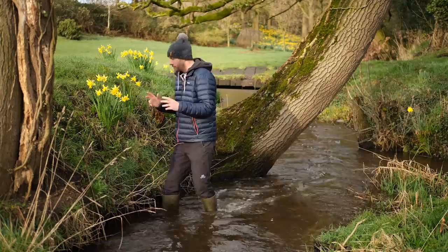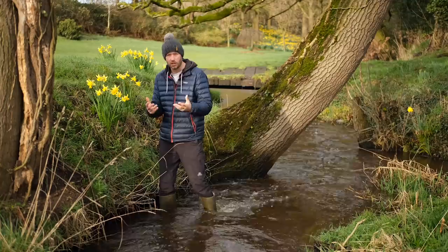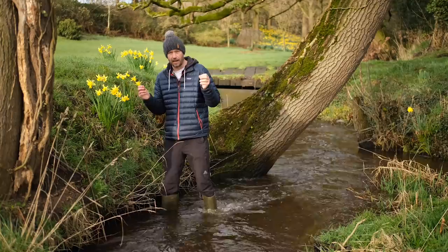Morning everybody, great to see you all again. A little bit precarious here — I'm about that far off the top of my wellies. If you're anything like me, you absolutely love springtime. It's one of those fantastic times of year where new growth starts to appear everywhere and it's really quite magical. There's daffodils, bluebells and all sorts of flowers, everything starts to blossom, the green of the trees is just that vibrant green. But how do you capture it? What are the best techniques to actually go and capture that?